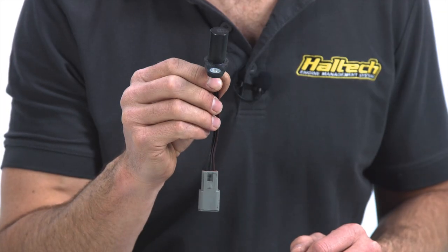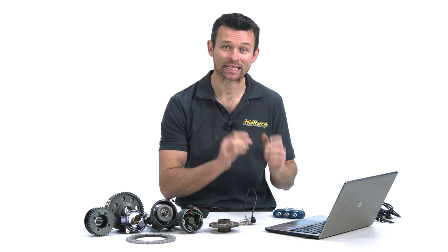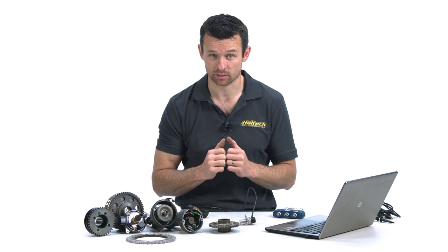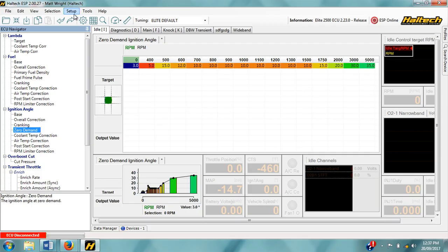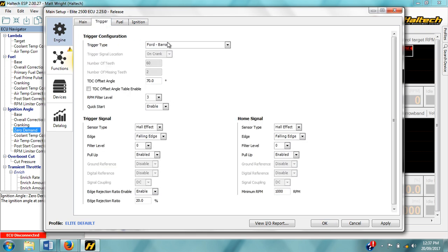There are two components to the crank and cam sensor setup: the sensor itself and the toothed wheel that triggers the sensor. Broadly speaking there are two different types of sensor — analog and digital — and there are countless different trigger patterns that different engine manufacturers use. Within the ESP software, both the sensor type and the trigger wheel pattern need to be programmed so the ECU knows the type of sensor and the pattern of the crank signal to expect. We find the crank and cam sensor setup page by going into the setup menu, in the main setup page on the trigger setup tab.